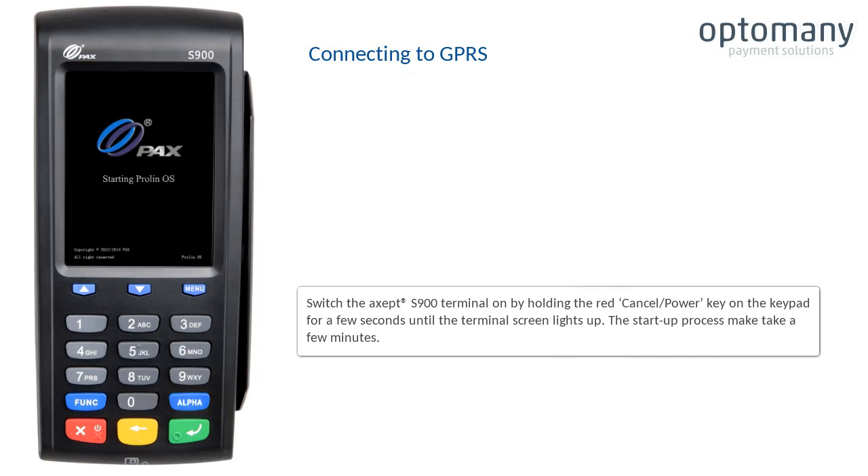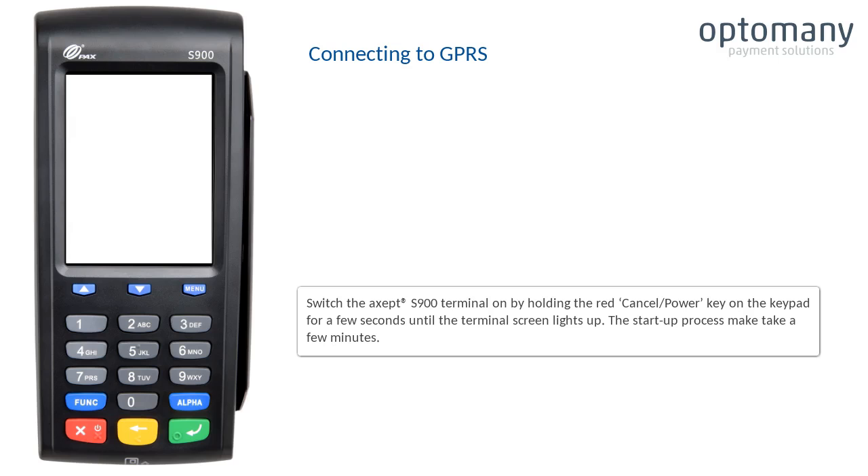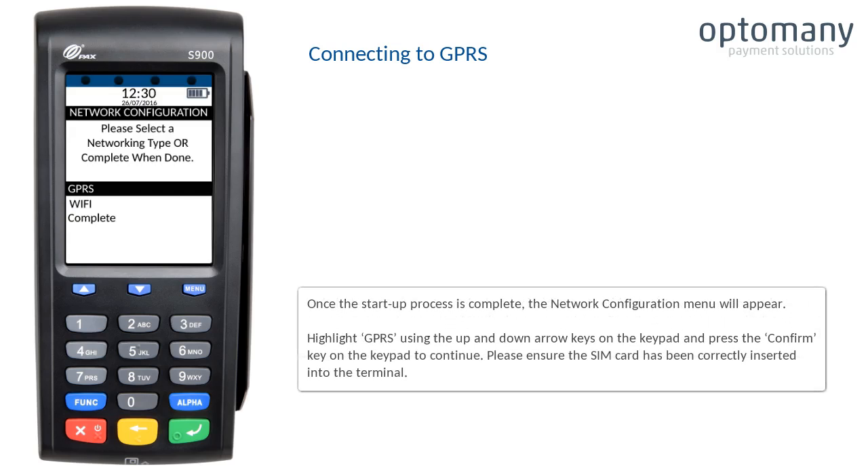Switch the EXCEPT S900 terminal on by holding the red cancel power key on the keypad for a few seconds until the terminal screen lights up. The start-up process may take a few minutes. Once the start-up process is complete,